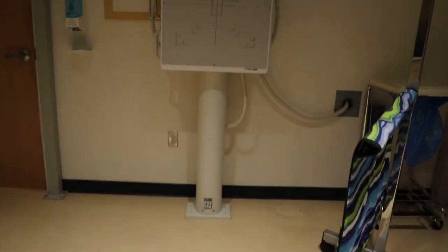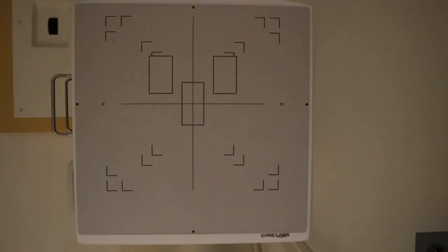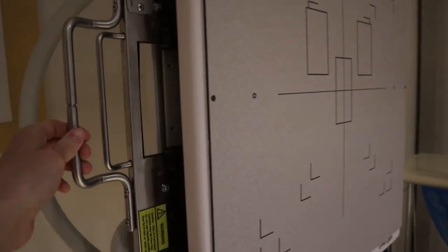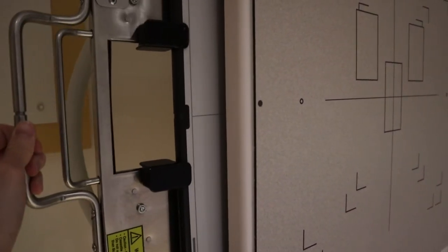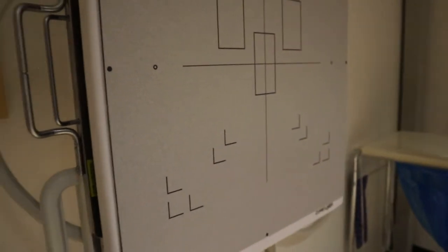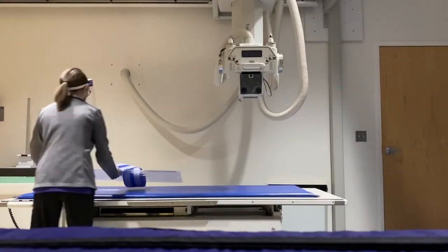Now I'm going to take you over to what's called a wall bucky. Here's the wall bucky. We use these for chest x-rays, upright abdomens, exams like that. There's a slide-out tray that houses the large image receptor. So anything done upright will be done there.